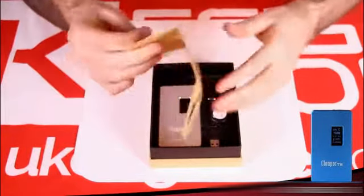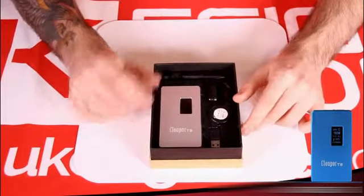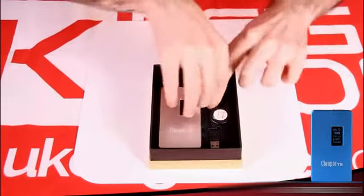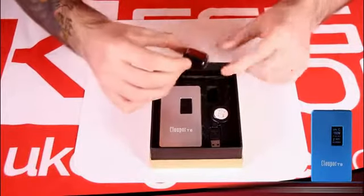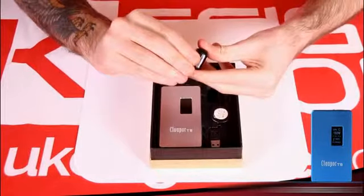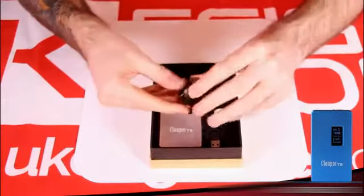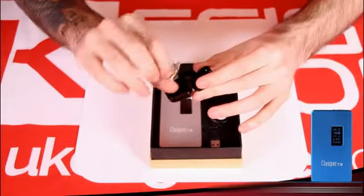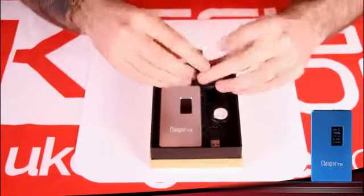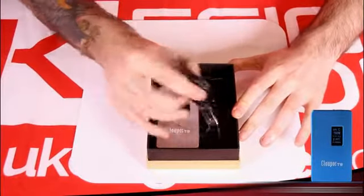Everything is very nicely packaged and it's actually pretty difficult to get everything out, which is a good thing. In this little case we've got some spare parts, and I like the fact they come in a case — it means you won't lose them, so you can keep it in the box and know they're always there. We also have a USB cable, and it's a nice addition because this one is retractable.